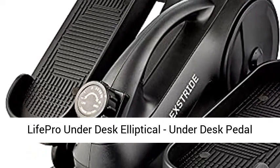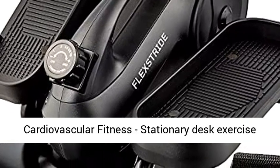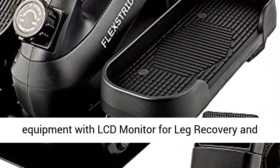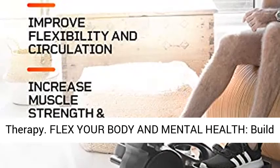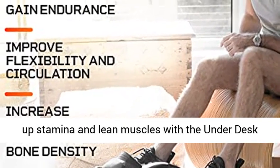Life Pro Under Desk Elliptical — an under desk pedal exerciser to strengthen muscles and build cardiovascular fitness, with stationary desk exercise equipment featuring an LCD monitor for leg recovery and therapy. Flex your body and mental health, and build up stamina and lean muscles with the under desk elliptical.